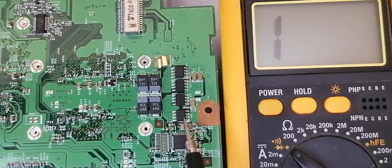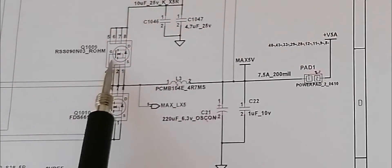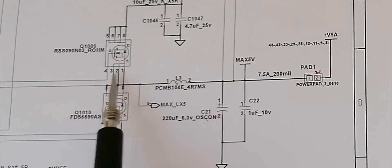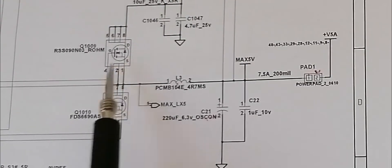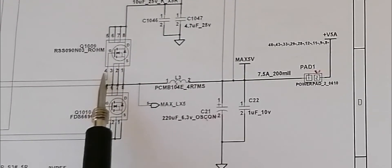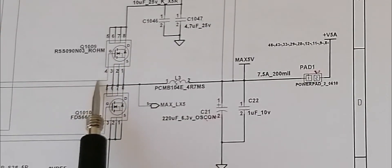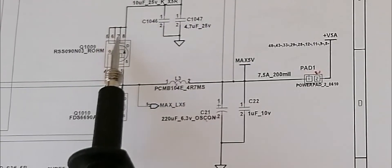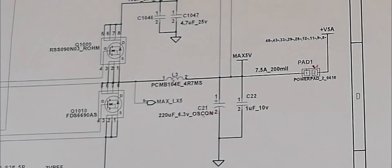I will show you the MOSFET in the schematic in order to understand it clearly. So here we have the MOSFET. You can see pin number 1, 2, and 3 — these 3 pins are connected together, this is source. The 4th pin is gate — here we have G, which means gate. And pins 5, 6, 7, 8 — this is the drain, four pins connected together.